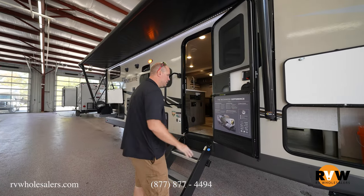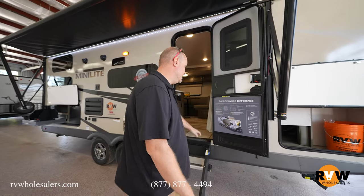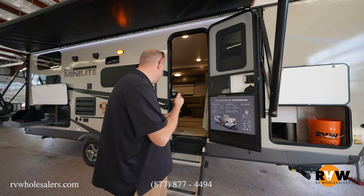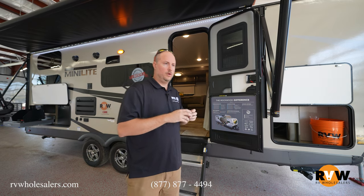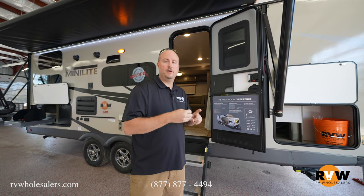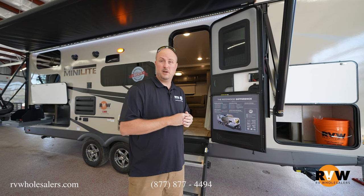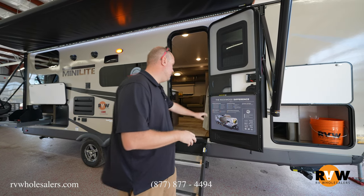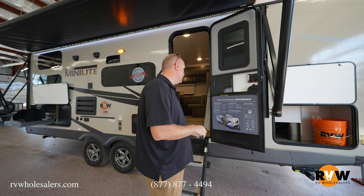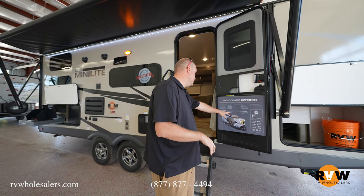Right here they do a great job giving you a spot with all the big features listed. This comes standard with Dexter axles. It does have a tire pressure monitoring system — when you're going down the road a little screen will tell you if you're rapidly or slowly losing air, or getting too hot where maybe a brake is hung up. Backup camera prep comes standard. It is a fully laminated, walkable roof with aluminum wheels. You do have Goodyear tires that come standard on the unit as well.